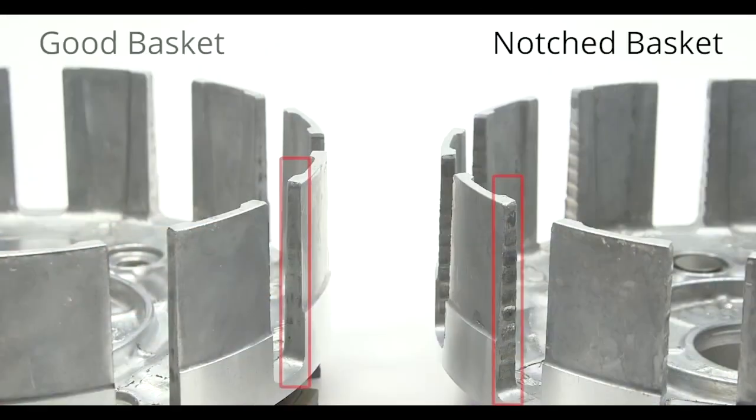Inspect the basket tangs for notching or wear. If the basket tangs are notched or worn, replace the clutch basket before continuing installation.